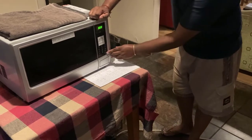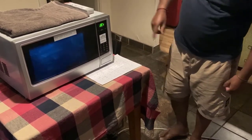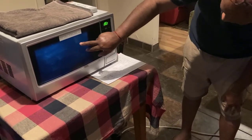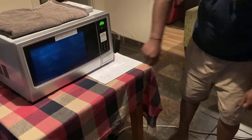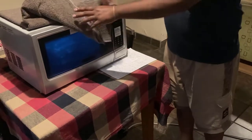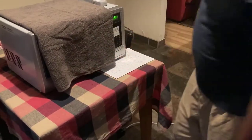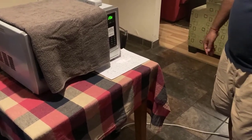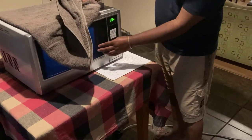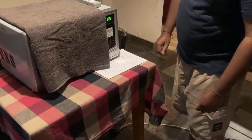I'm going to set it for 3 minutes and press start. As you can see, there is a blue light from the UVC lamp. Because of the radiation, I've covered it with a towel so that even if you stand in front, you are protected from the UV rays. This glass will not allow any UV rays to go out, but just as a precaution I put this towel.